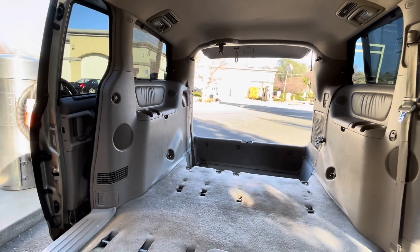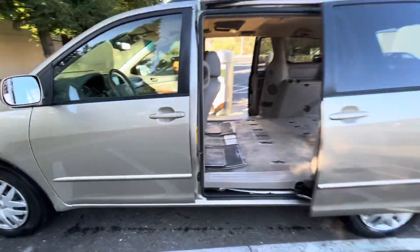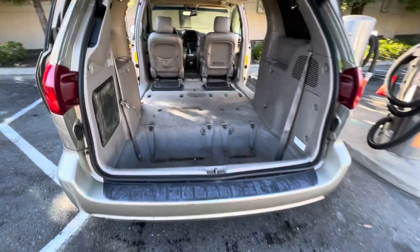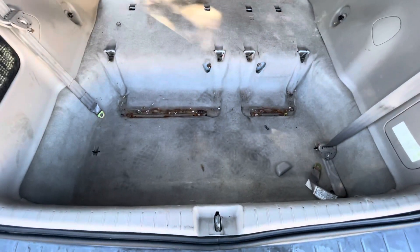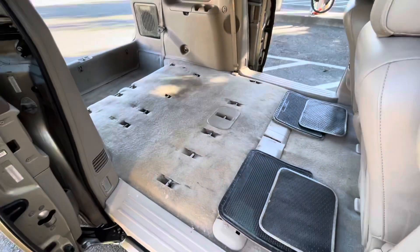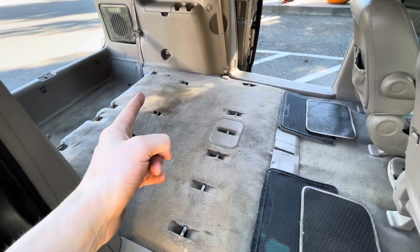Automatic, baby. Look at all this space. Oh yeah. She's dirty, but she also has deep, deep storage. Plenty of space — I could lay down from here to here and be fine.